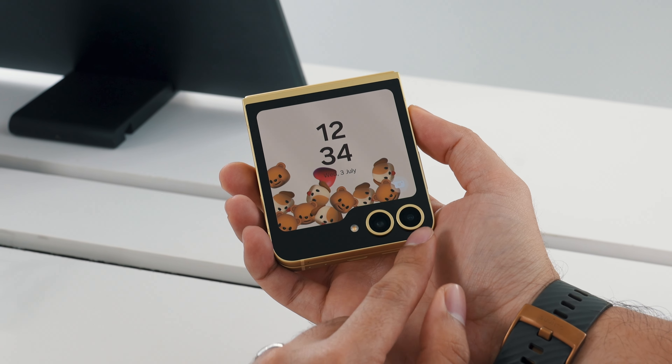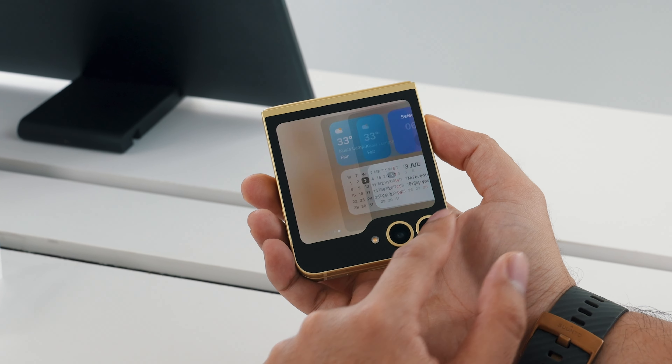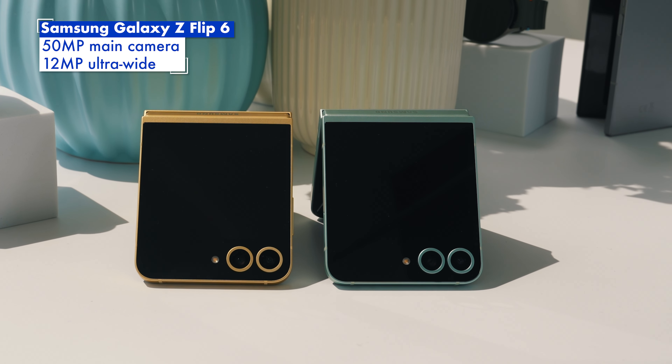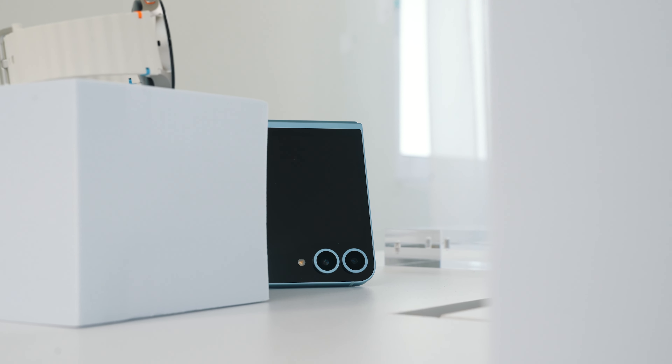Now let's move on to the Galaxy Z Flip 6. On the cover, it still comes with a 3.4 inch AMOLED display that comes in a folder-like shape. However, the good news is that the main camera has been upgraded from 12 megapixels to 50 megapixels. But the secondary camera for the ultra-wide angle is still a 12 megapixel sensor.